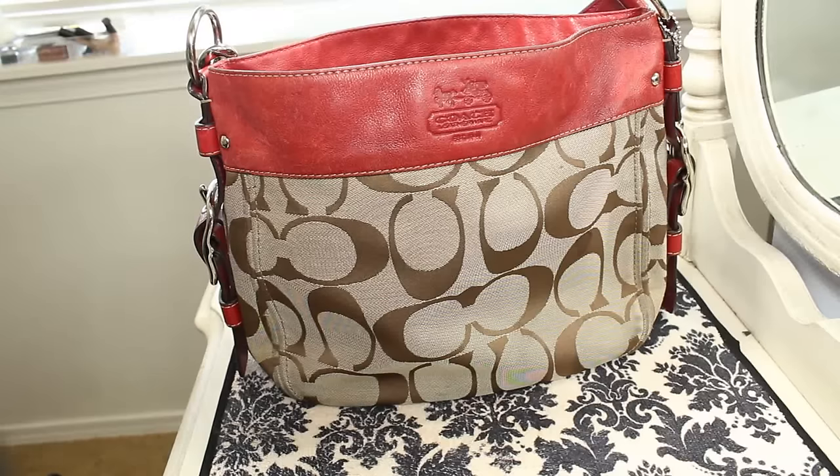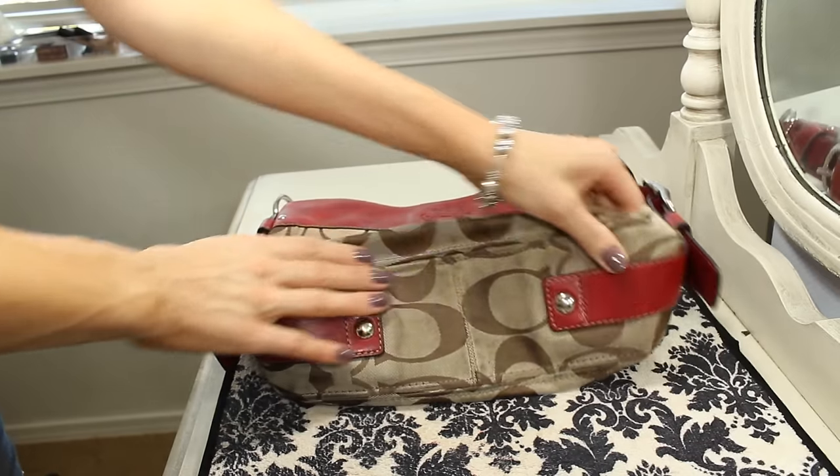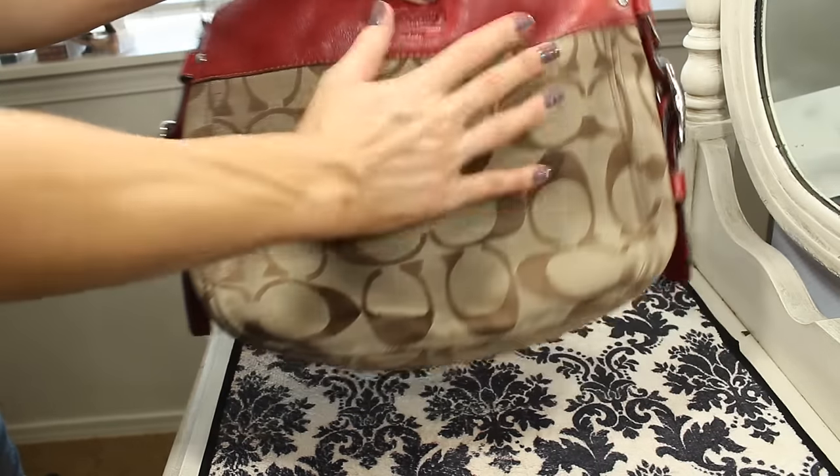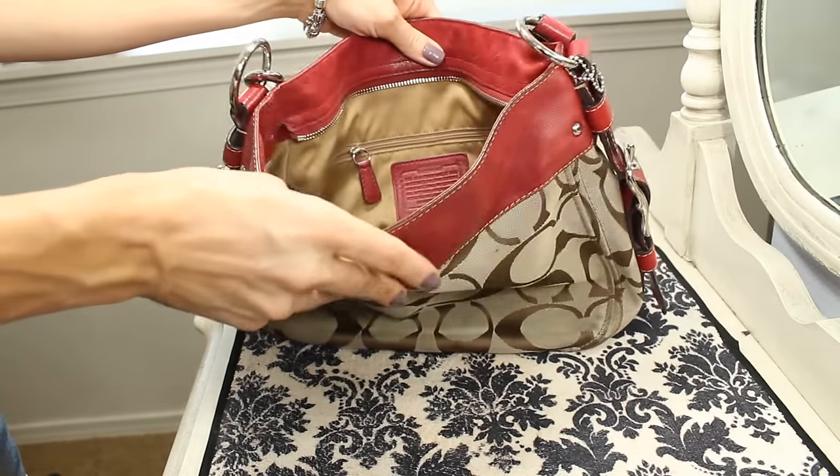If you'd like to see a quick demonstration on how I clean my handbags, go ahead and keep watching. Okay, so this is the bag that I'm going to be cleaning today. As you can see it's really dirty on the bottom, pretty dirty on the sides, and also on the inside. It's pretty gross.